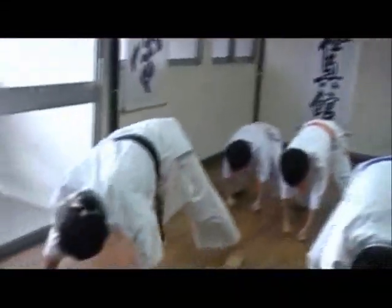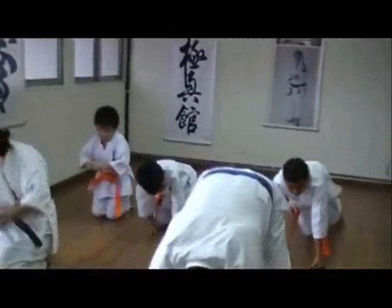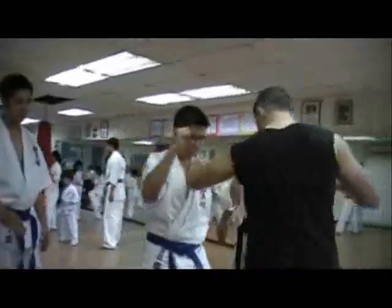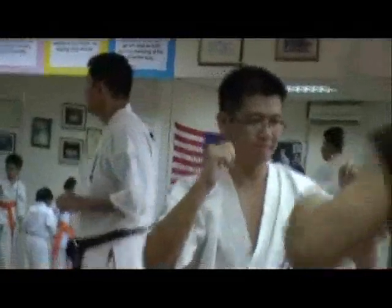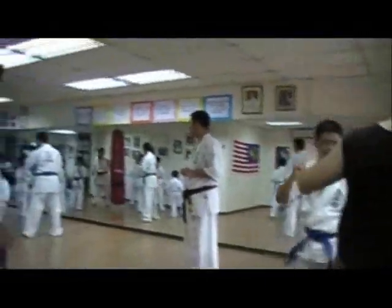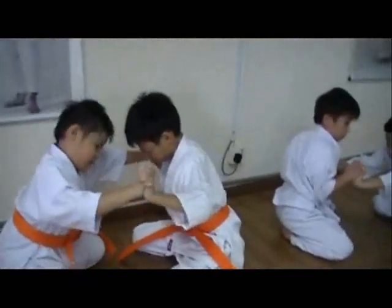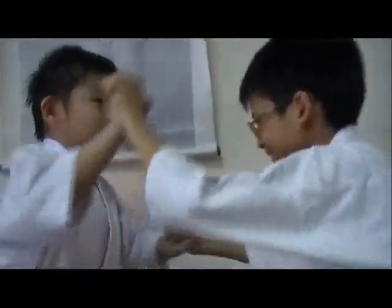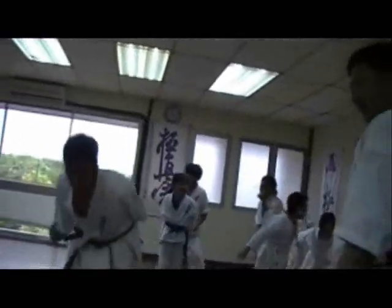Kyokushin is all about conditioning the body, both for muscular strength and for toughness. There are a lot of drills where various parts of your body are being banged and hit — you're hitting with your shins, hitting with your knuckles, pounding on the floor, and getting kicked by your partners. For strength training, there are drills where you use your opponent's body weight as resistance, similar to lifting weights except you're using another person.